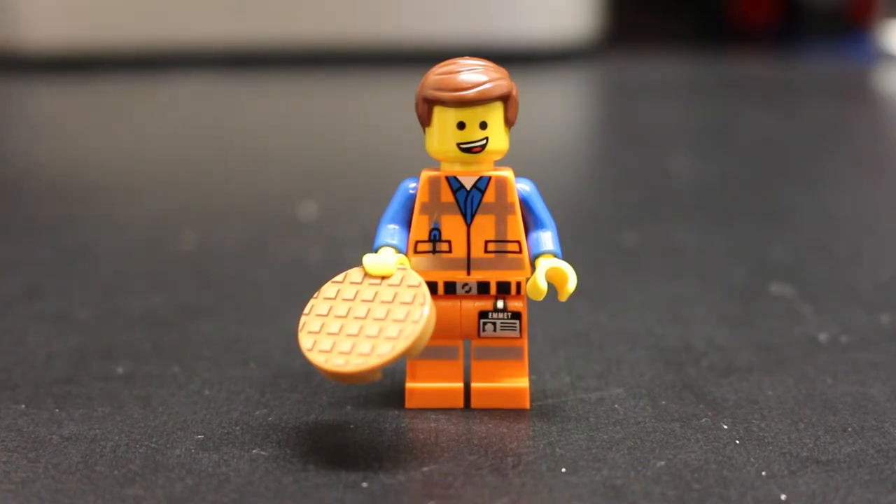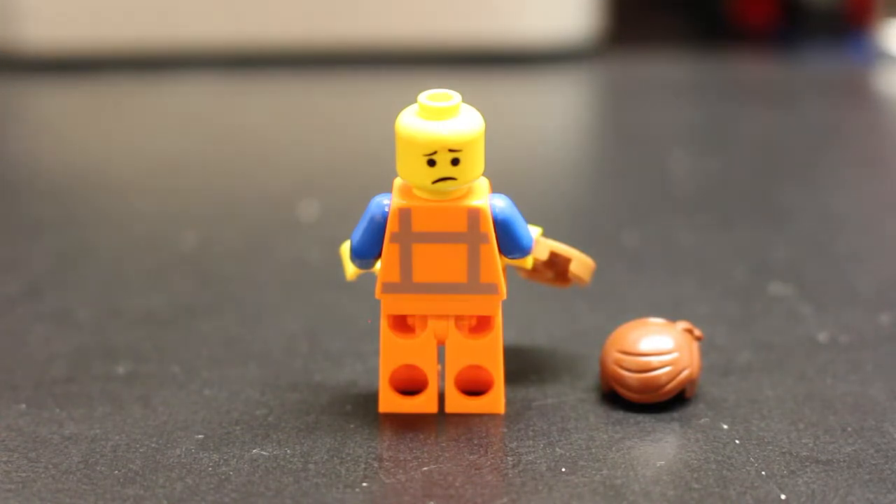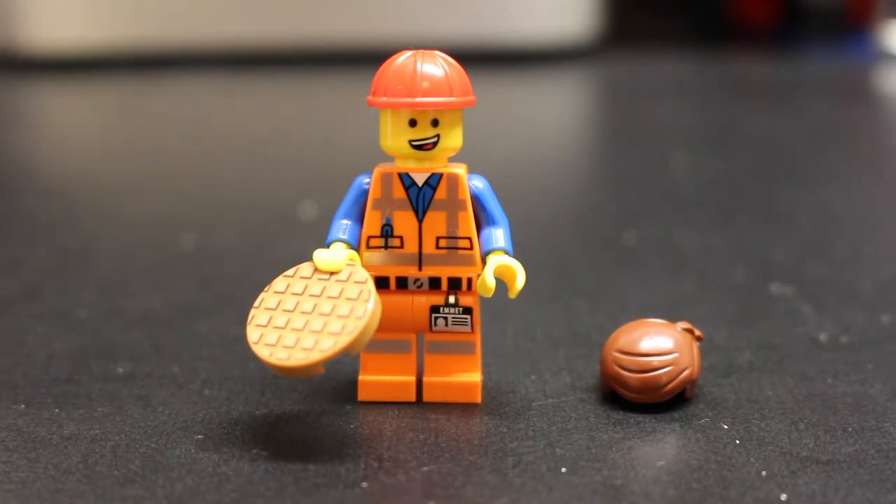Here's a look at the Emmett that comes with this set. I believe he is the exact same Emmett that comes in the Emmett's Constructomech, which I have yet to review — I'll try to get that out as soon as possible. He's just like every other Emmett minifigure except he doesn't come with a piece of resistance; instead he comes with his Construction Worker hat and a really nice printed waffle. His opposite face is a discouraged look.